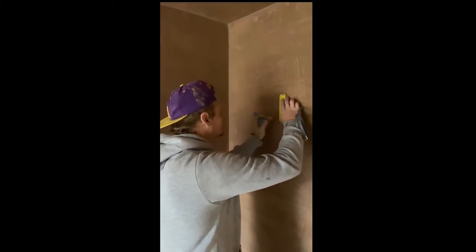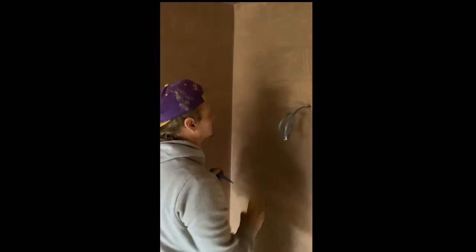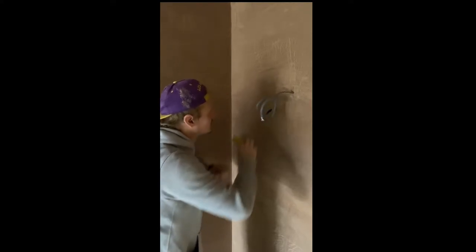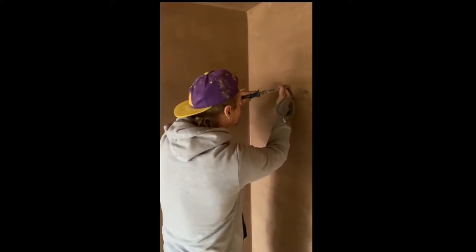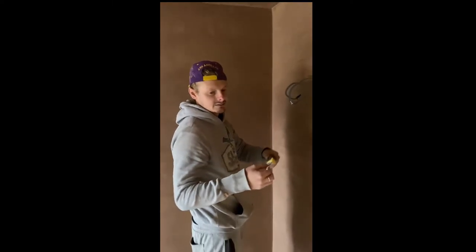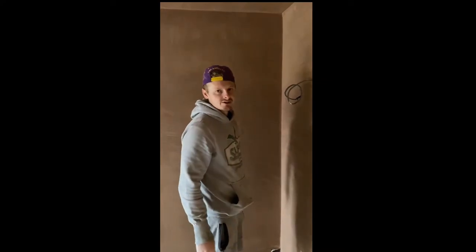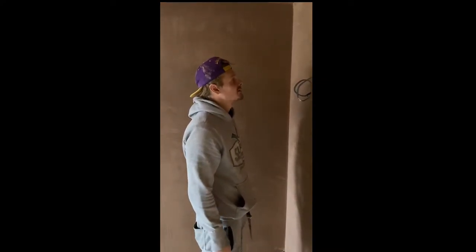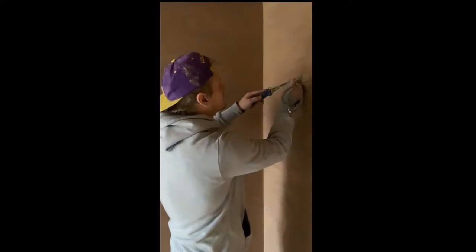Press plaster. Pad saw. This is a pad saw. Where can you get it from? You get it from your wholesalers like electrical, plumbers, merchants. B&Q, anywhere really.